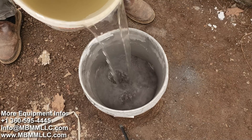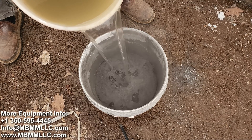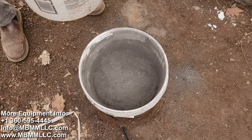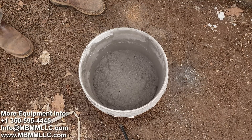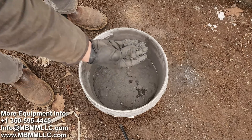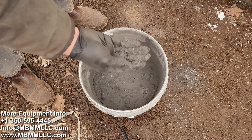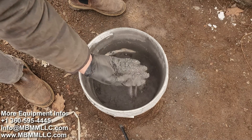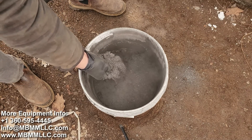The shaker table always runs better if you can start with a slurry, so I'm going to mix some water in with this first so we can add it directly to the shaker table. We want to get all the material wetted down — it doesn't work very well if you try and put super dry material on the shaker table because it just floats on the water.